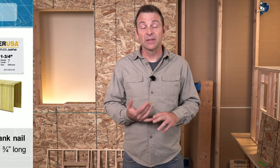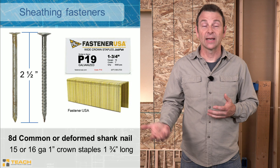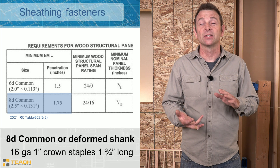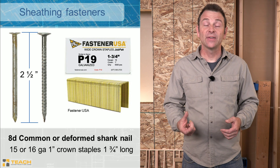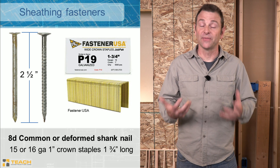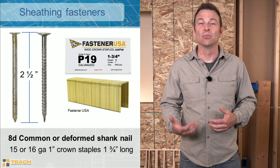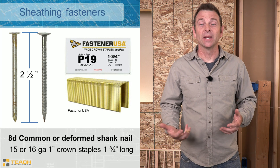Let's talk about fasteners. We have two options: nails or staples — both acceptable according to code, but the rules change with each one. For 7/16ths, 15/32nds, or half-inch sheathing, which is most common, we need an 8D nail — two and a half inches long, giving us a two-inch bite into framing. You can use a smooth shank 8D common nail, or a deformed shank nail such as a ring shank nail, which has ridges that help it hold into the framing much more strongly.